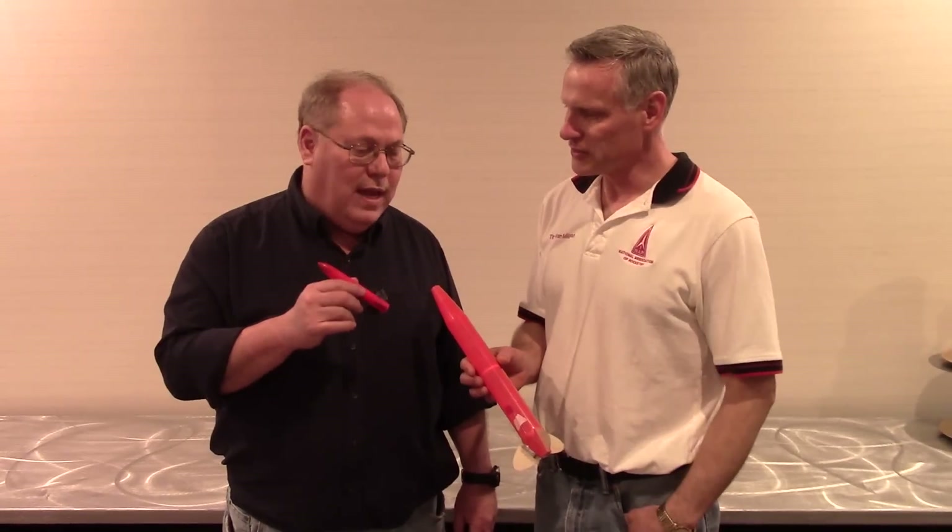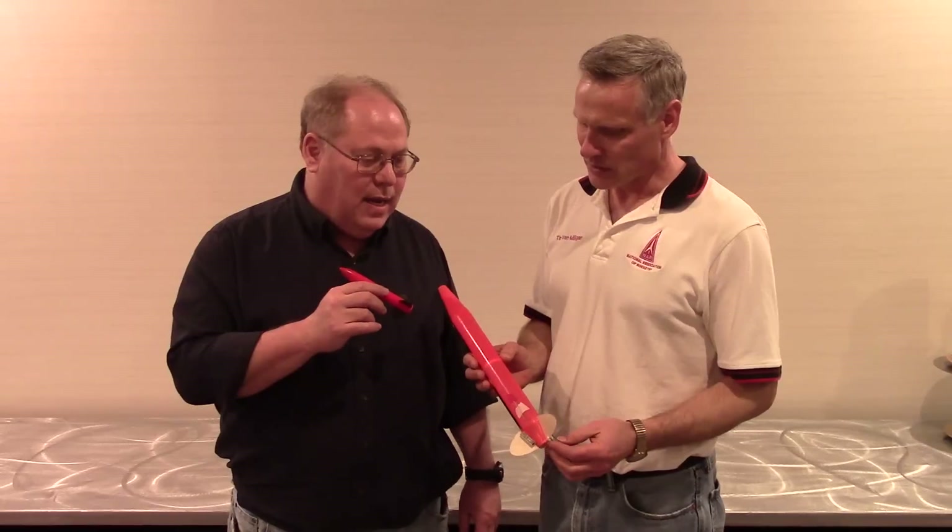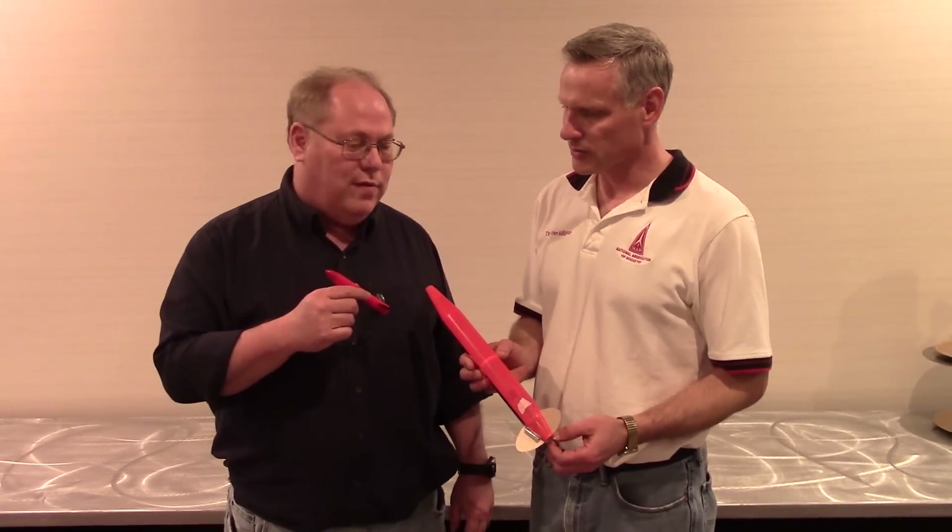Tell us about this rocket and explain what this is about. This is an international altitude rocket from the FAI International Contest. This particular rocket was made in Russia and exhibits some of their craftsmanship — somewhat similar to ours, somewhat different, but we always try to learn from each other and fly the best rockets we can fly.